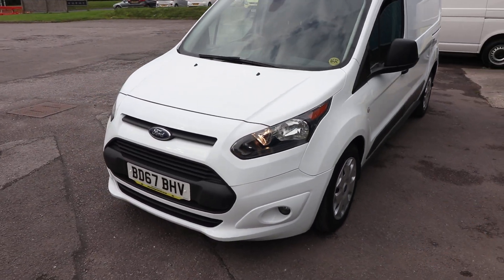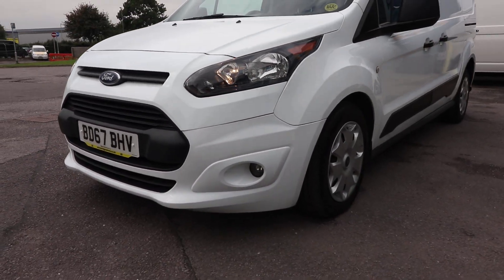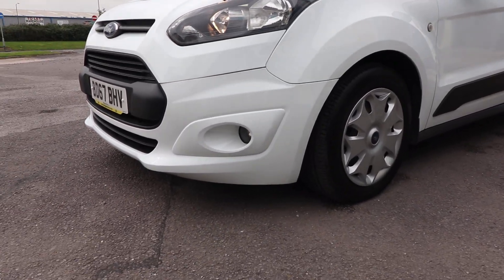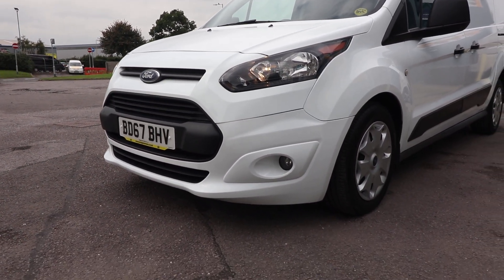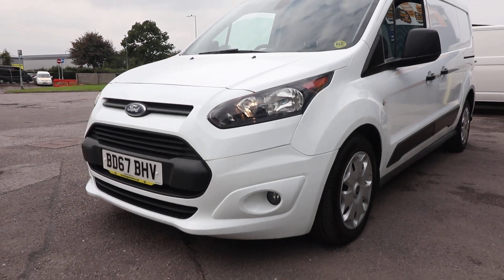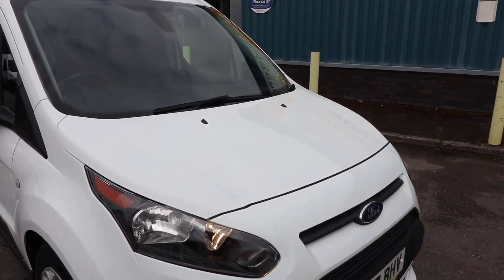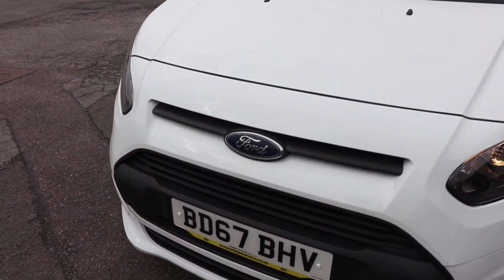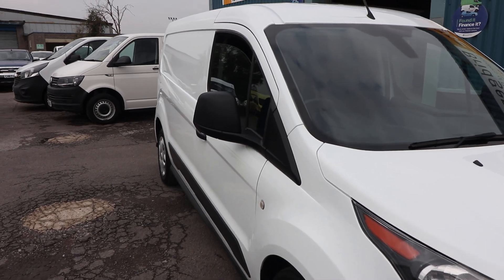Moving around to the front, being a Trend you get a colour-coded front bumper as standard, and you also get these Trend wheel trims — they are 16-inch — looking in really nice order. The colour-coded front bumper really sets the front of the van off, and you also get front fog lights as standard on a Trend. In terms of condition at the front, it's looking fantastic. Having a good look at the bonnet, you're going to get a few stone chips, but all looking really good — there's nothing really to note as adverse condition.